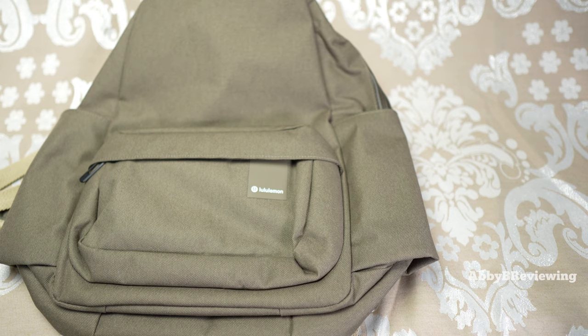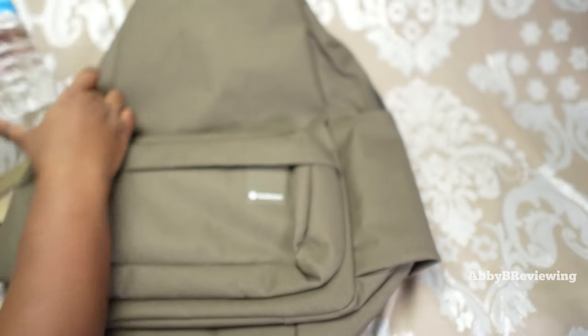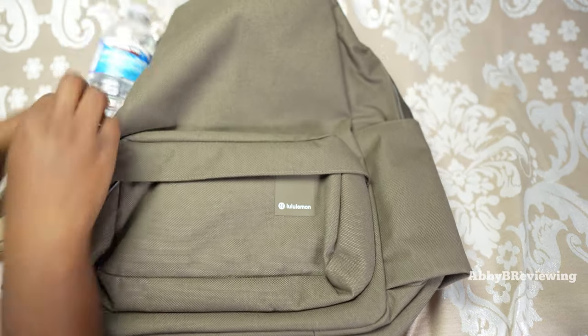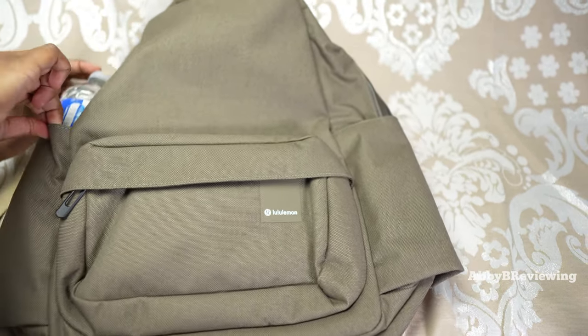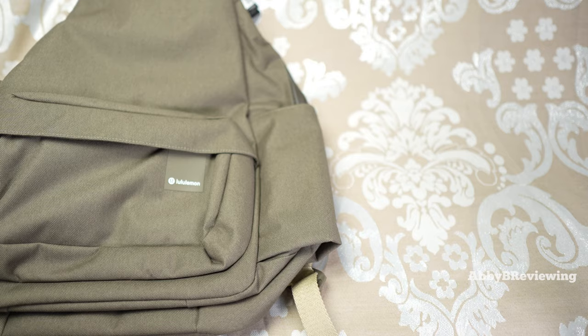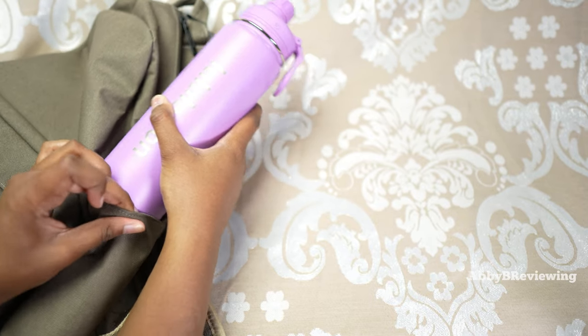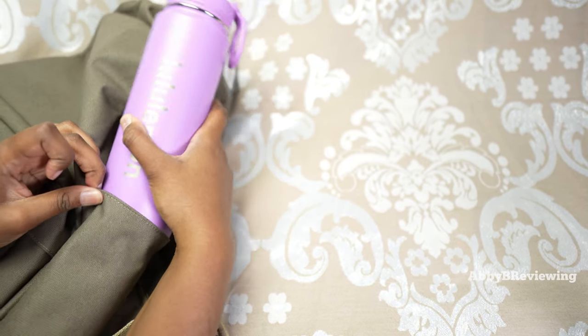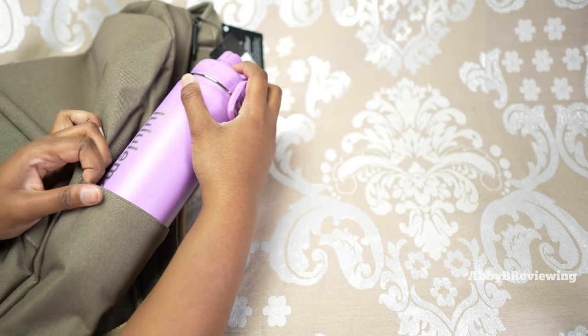Next I'm putting in some water bottles. I have a standard 500-milliliter water bottle, and these pockets have no stretch — something to keep in mind. They are quite tall though. I also have the Lululemon Back to Life water bottle, and it is a very, very tight fit. You can get it in there if you're persistent, but it's extremely tight.